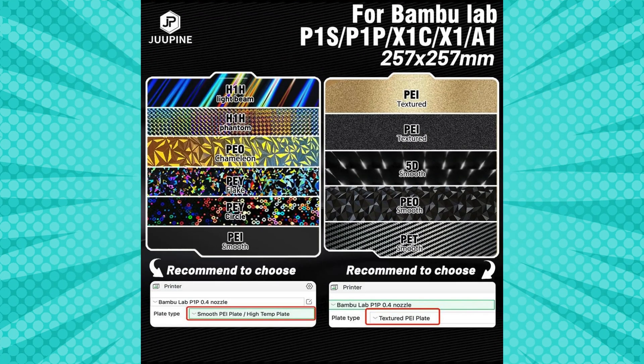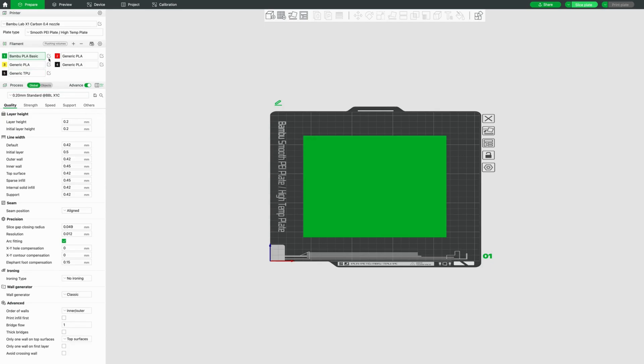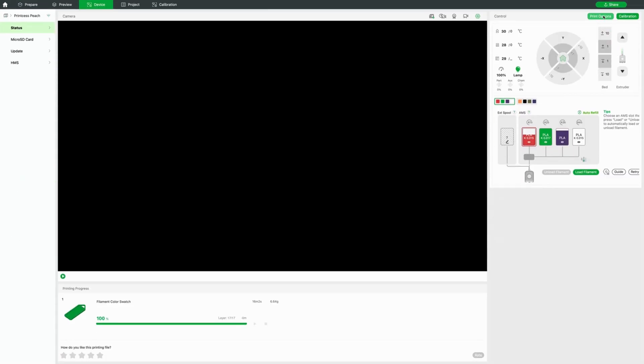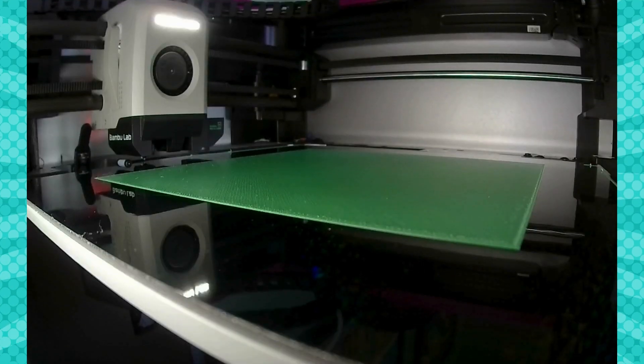Here's a graphic showing the different build plates and what plate type to use with your Bambu printer. We're going to use the smooth PEI high temperature setting and make that adjustment for plate type because we're using the PEY rainbow sheet. We're also going to verify that I'm using the default temperatures, which is 55 degrees Celsius. One other thing you can adjust if you have an X1 Carbon is to disable the detection of the build plate, so your printer won't alert you while printing.